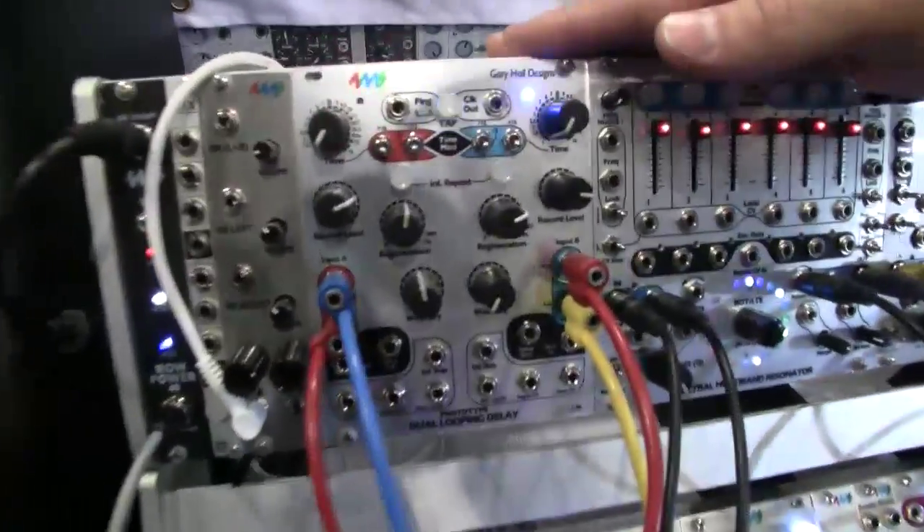Hi, I'm Dan Green from 4MS and I'd like to introduce a new module we have coming out this summer. It's called the Dual Looping Delay. It's for the Eurorack format and here it is.